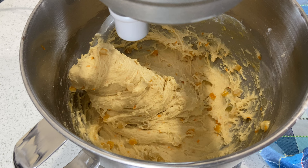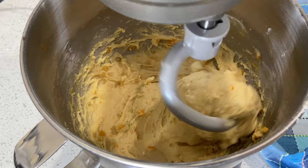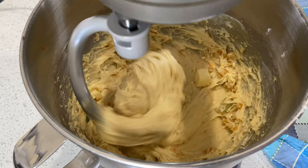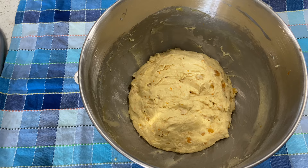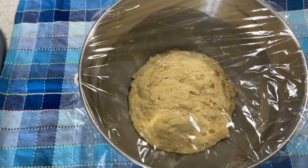Now add your room-temperature butter, again one cube at a time, waiting until the first one is well absorbed before adding the next. Once you're done mixing all your ingredients together, cover the dough with plastic wrap, place it in a warm spot, and let it rise until it doubles in size — it will take approximately three hours.